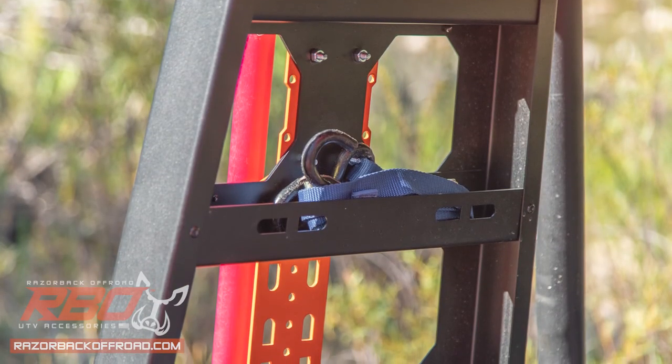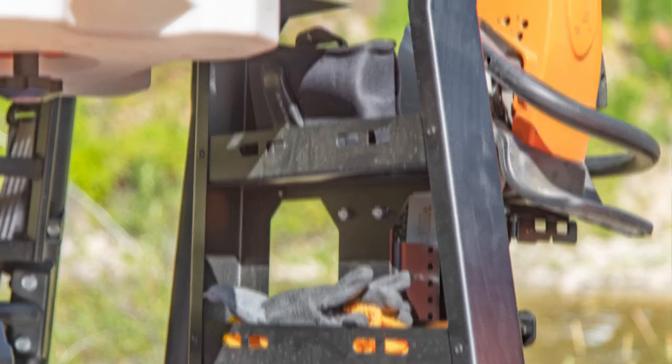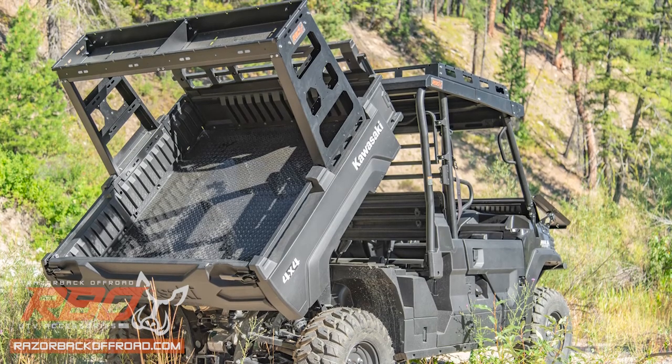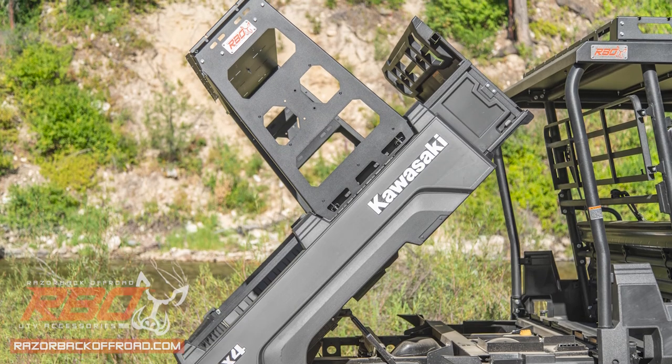This rack also features internal side trays for easy storage of small tools and equipment. The FX Rear Storage Rack is fully compatible with the bed tilt function as well, so you don't have to give up any functionality of your Mule.